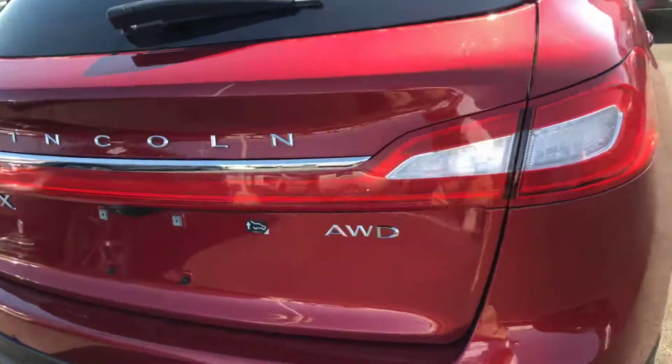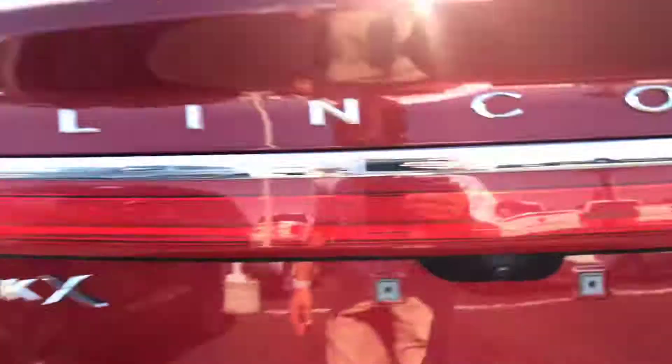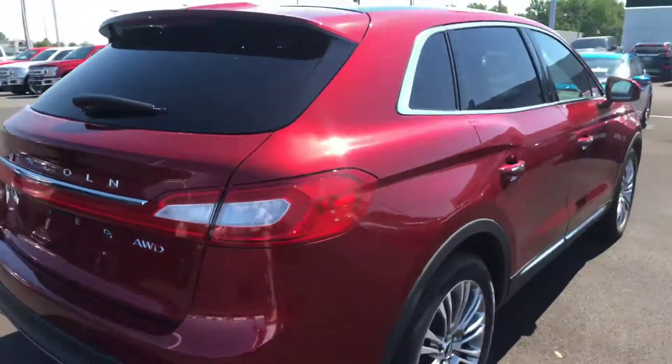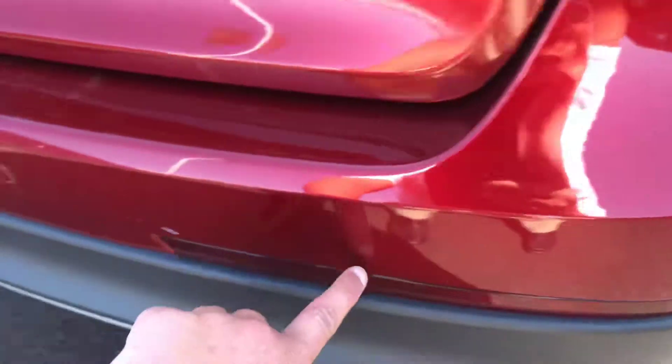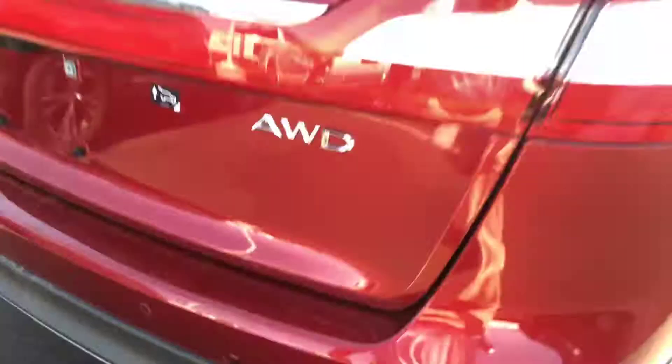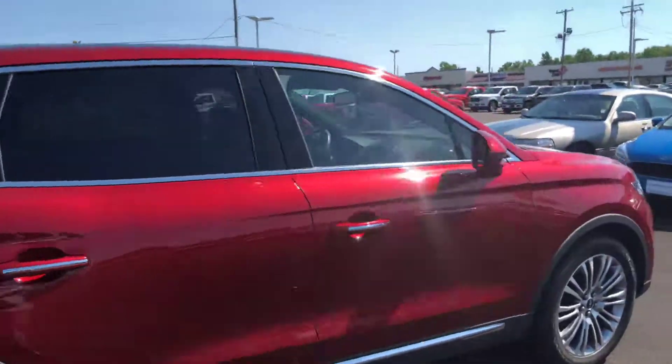It is all-wheel drive. I'll zoom in on that for you. See the backup camera there. And it does have the park assist. You see these sensors — that's what gives you the beeping noise when you're backing up and get close to an object.